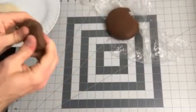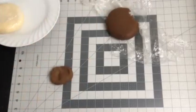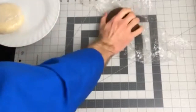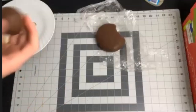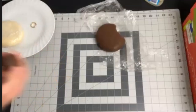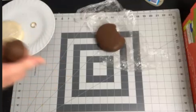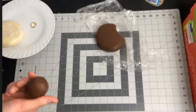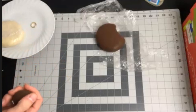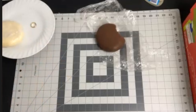First, grab some modeling chocolate and get it nice and warmed up with your hands. Get it workable by kneading it in your fingers or on your table. Be sure to wrap up the extra — I didn't for the video, but it would be helpful to keep it from drying out. Make sure it's nice and pliable. Not too warm, because the warmer your hands are the harder it will be to work with, but do get it warmed up — if you've ever worked with modeling chocolate, as it sits it gets pretty hard.